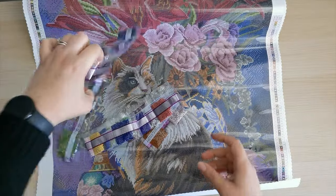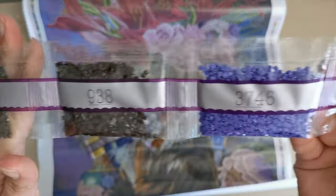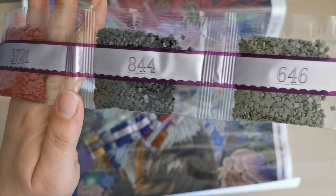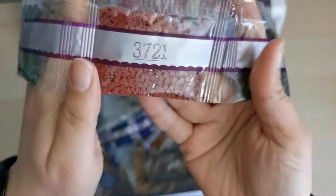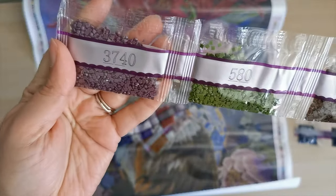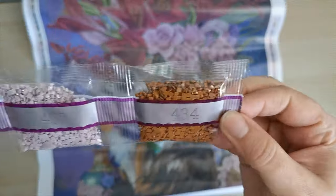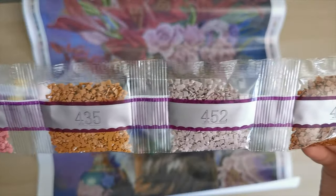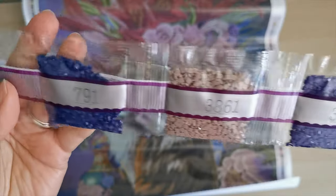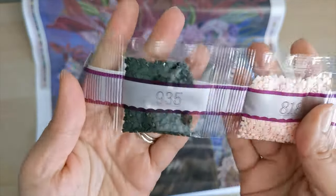Next colors: 311 — two bags — 3746, 938, 3781, 317, 646, 844, 3721, 936, 839, 580, and 3740. Then 434, 452, 435, 223, 333, 3861, 791, 834, 818, 935, 647, 840.